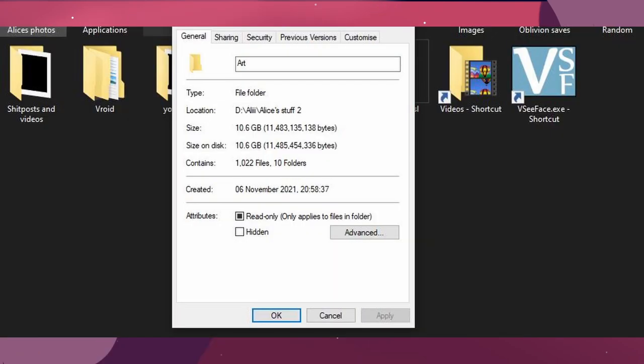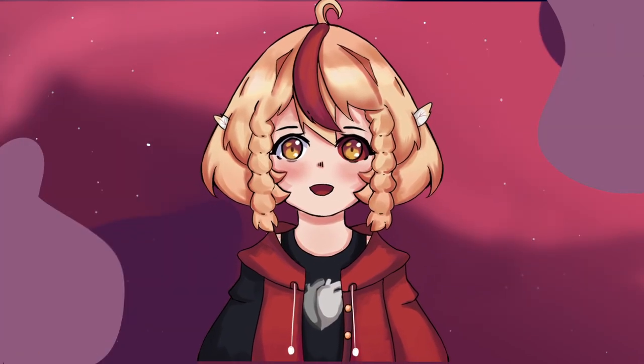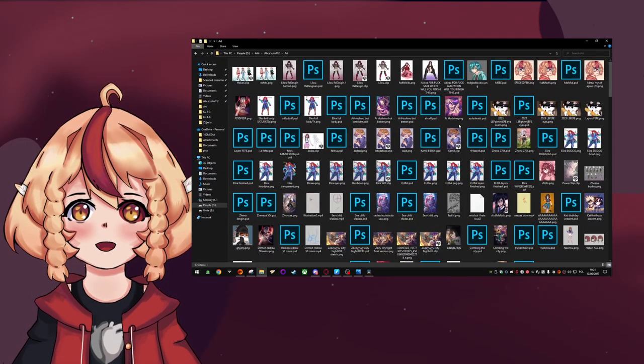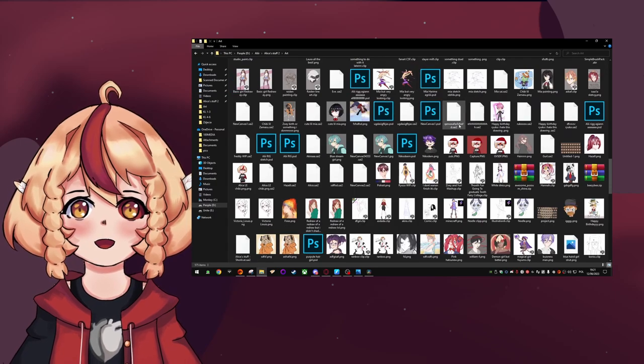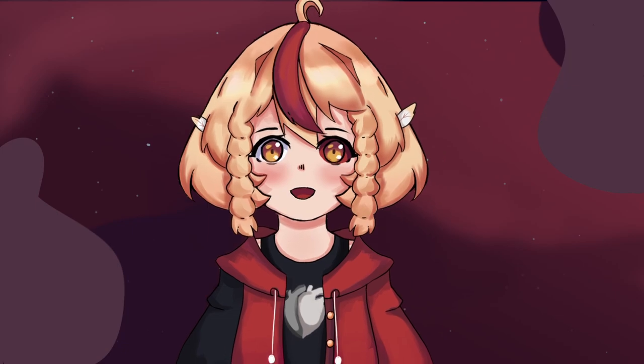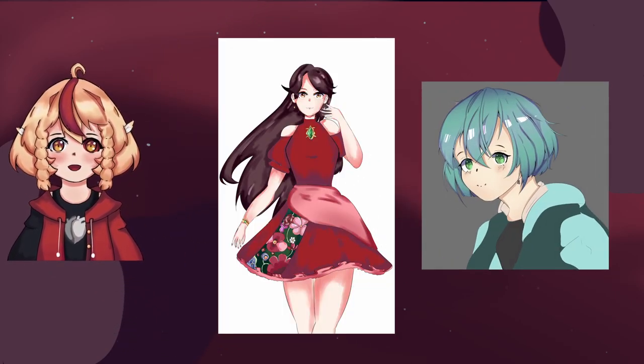Hey people of the internet. Art — I make it. I don't love it, but I've made a lot of it, and so I have a lot of drawings that are really bad. I decided I would go through some drawings that I felt I could improve upon or just have fun with, and repaint them.